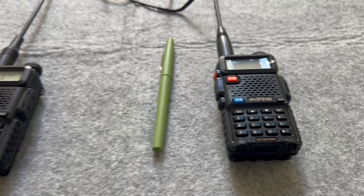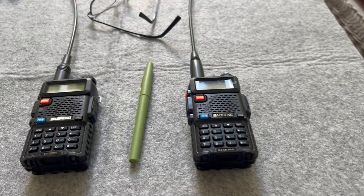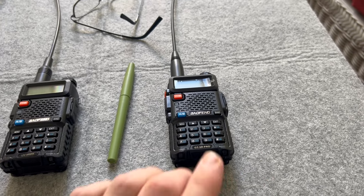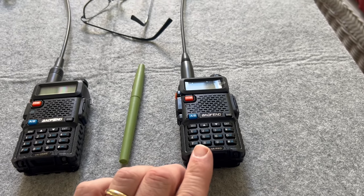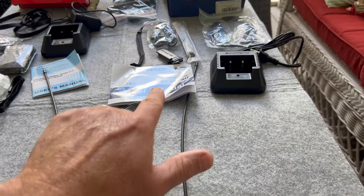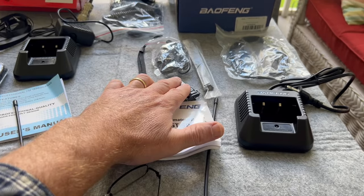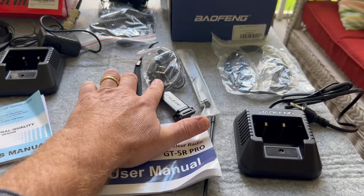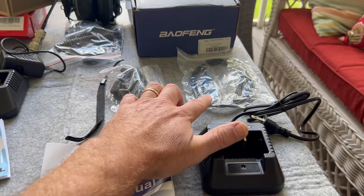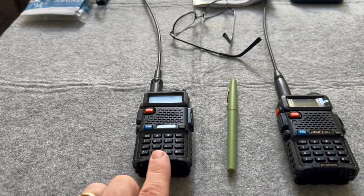Let me get the camera turned around and let's start looking at these Baofengs. So before we get into close-ups of the radio and some of the specs, I just want to show you what's in the standard package. Sent from Radio Oddity was the GT5R Pro, with the manual, desktop charging, belt clip, wrist strap, Secret Service earbuds, and a programming cable.